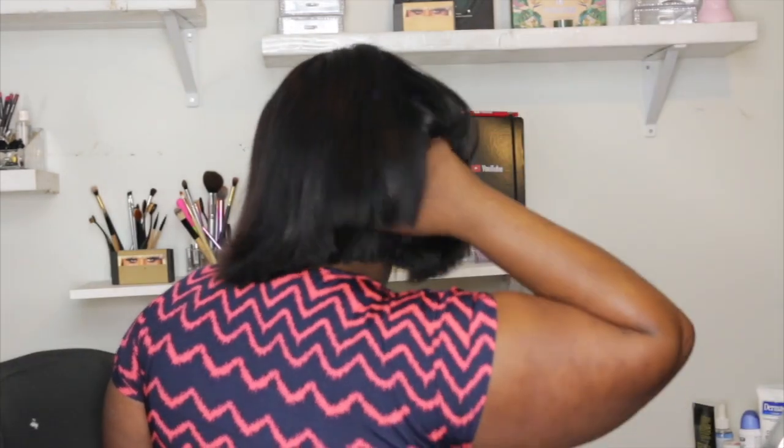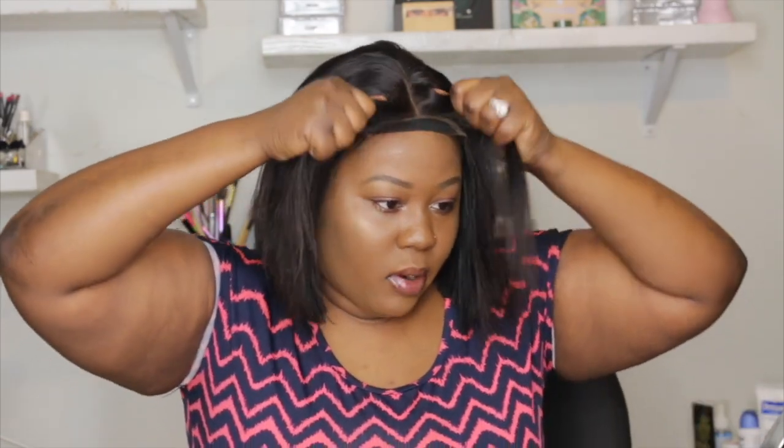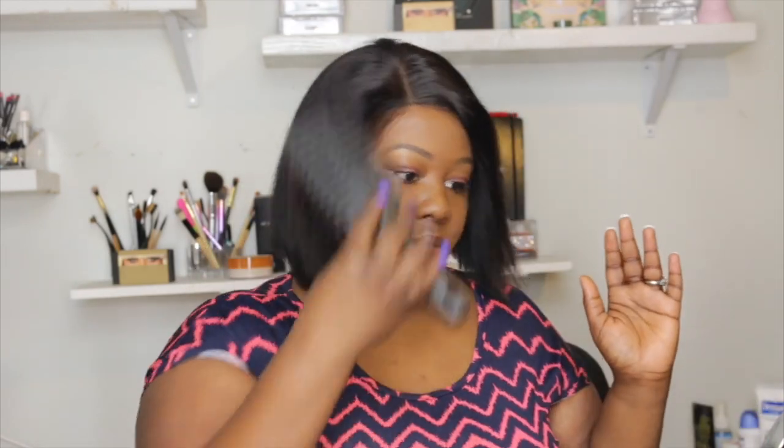It's not stiff at all, honey. Pretty cool, very full. Here's the parting — looks very, very nice. And this unit was actually $49.99 and it's bomb. It's so long. Let me try to put it on the side and see. Yeah, it still looks cute, it still looks cute.